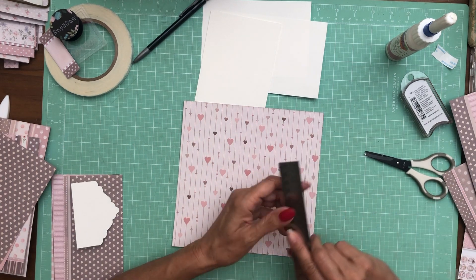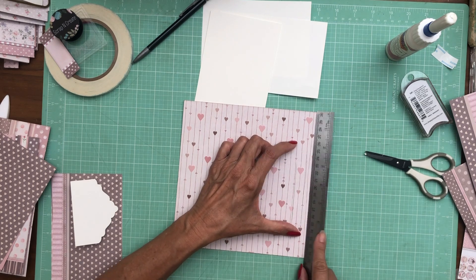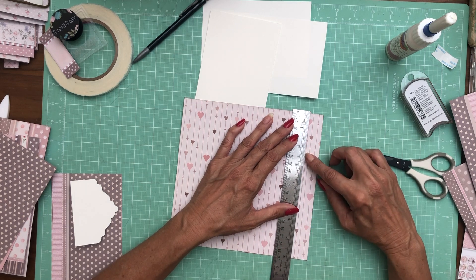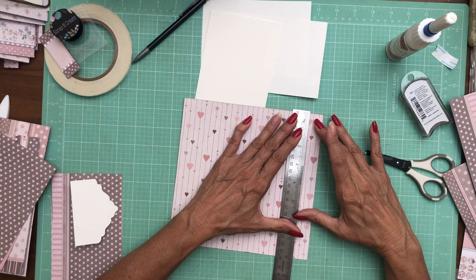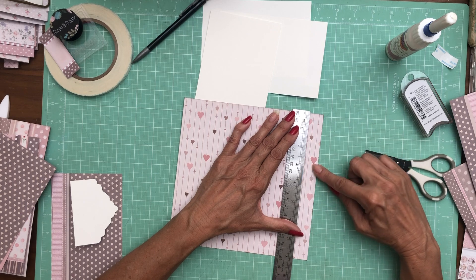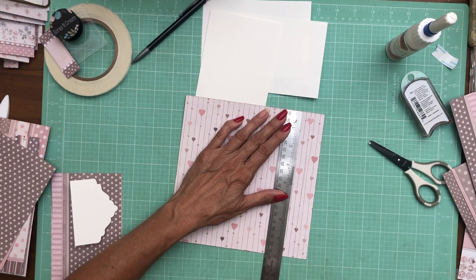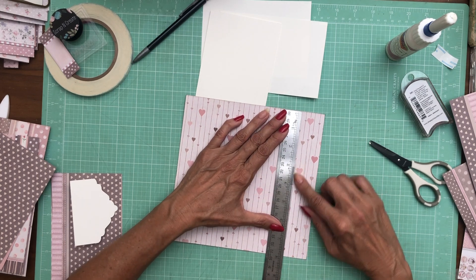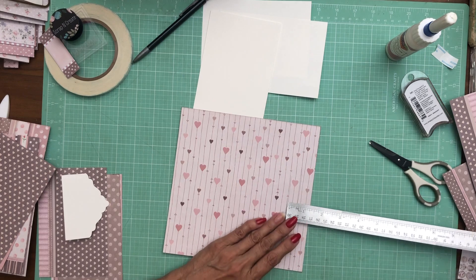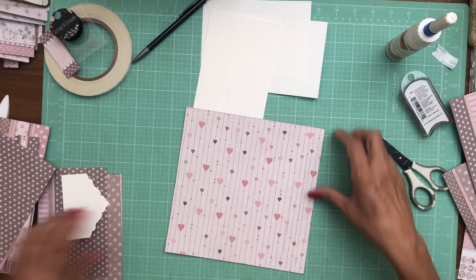For the first slit it's going to be four inches in length. You're going to start at two and a half, run down four inches and stop, and it is three quarters of an inch from the edge. So come in three quarters of an inch, come down to two and a half, and make your four-inch slit. The second one is going to start at three inches and go down four — start at three and end at seven — and that one is one and a half inches from the right-hand edge.